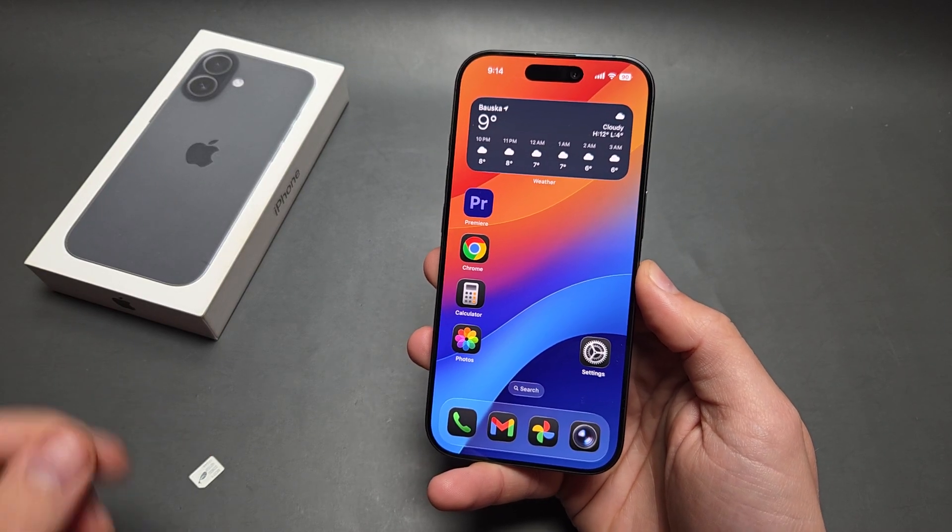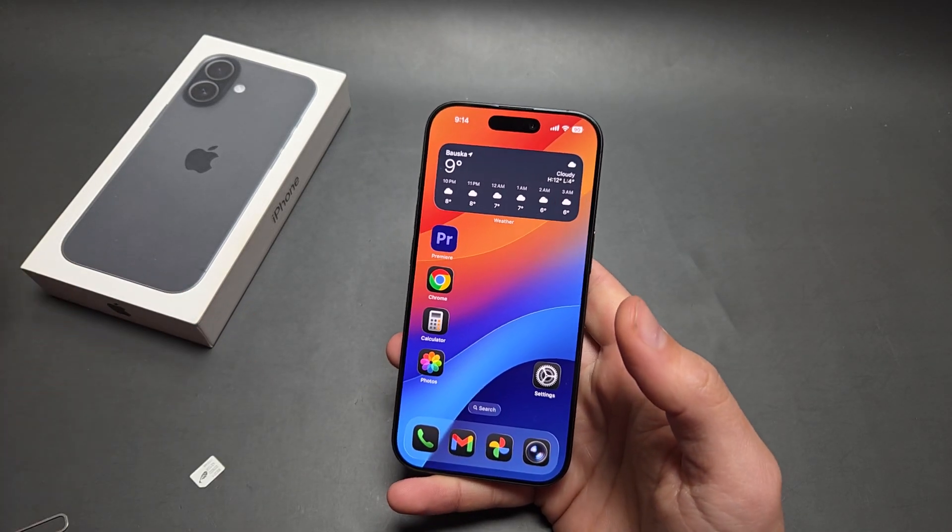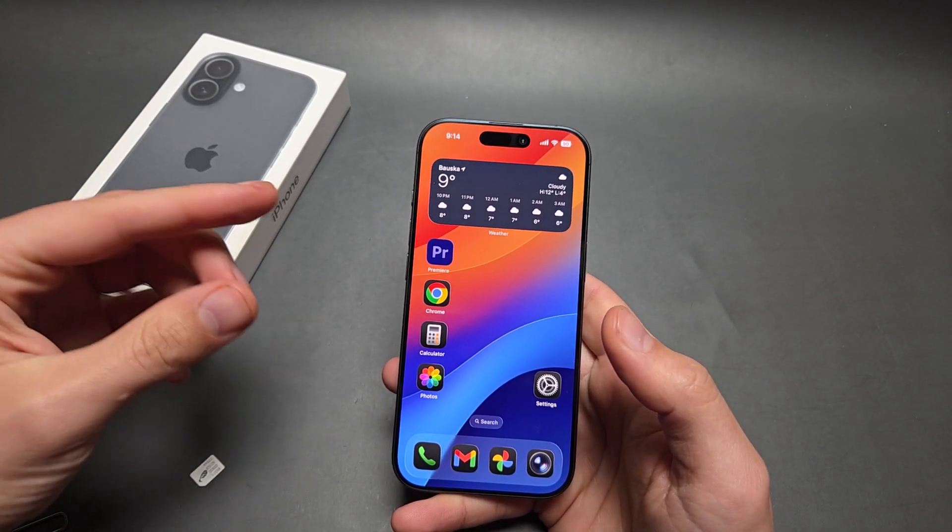Let me show you how to use two SIM cards on your iPhone 17. On this phone, we can actually use two SIM cards at the same time, but what kind of SIM cards will depend on where you purchase this phone.